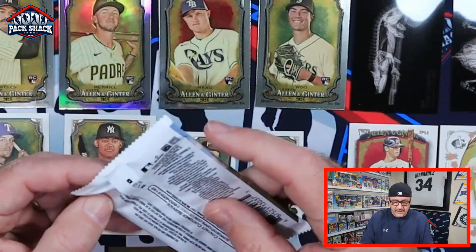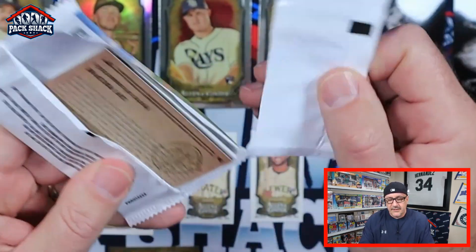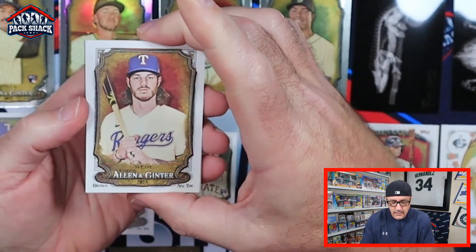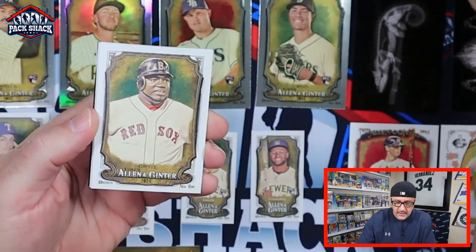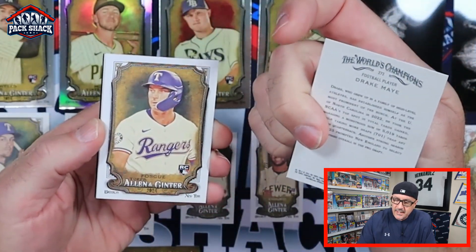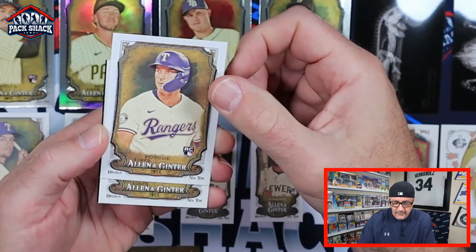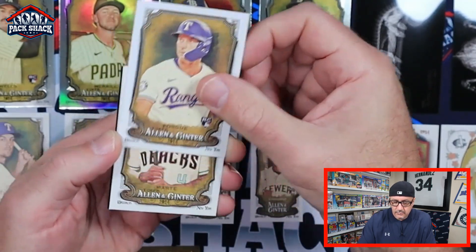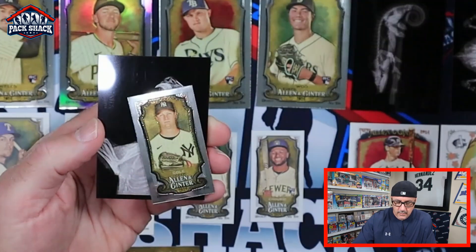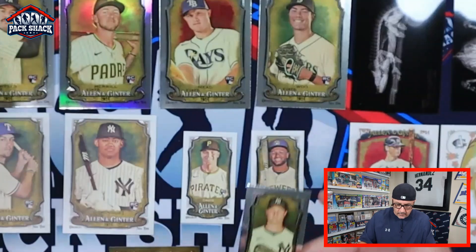Let's rip these last nine packs — maybe we'll get lucky and they'll give us a secret fourth hit. Jonah Heim, Big Papi, May Drake — May football player — Foscue, Marcell Ozuna, Gore. We got a chrome mini of Garrett Cole!